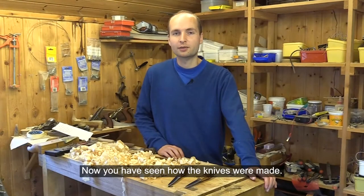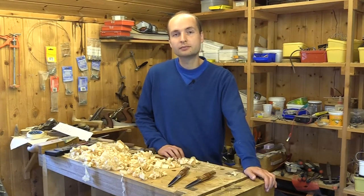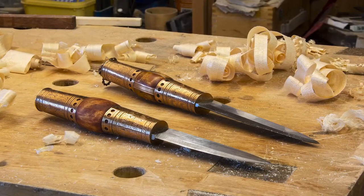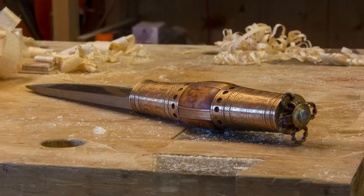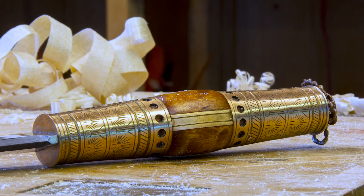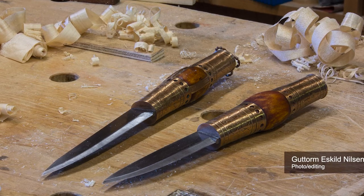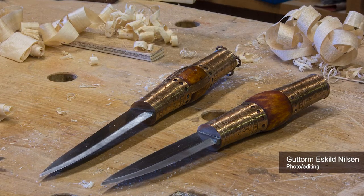Now you have seen how the knives were made. Maybe next year I will get around to making the sheaths from leather and raw iron.